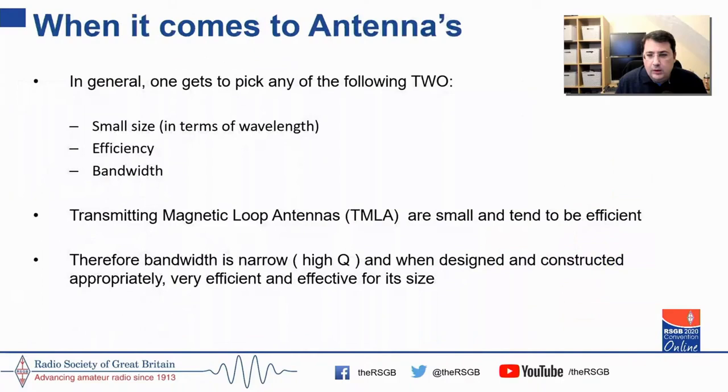When it comes to antennas, you really get to pick two of the following: small size, efficiency, or bandwidth. Since transmitting magnetic loop antennas are small, they tend to be efficient. Therefore the bandwidth — the Q — will be high. And when designed appropriately — this is the key point — they are very efficient and effective for their size.